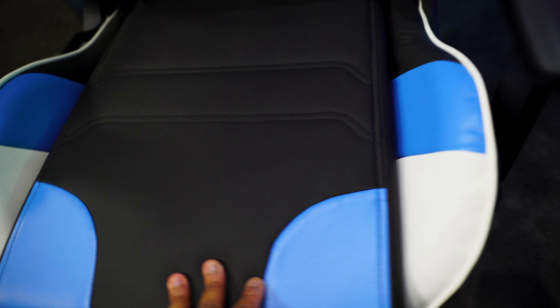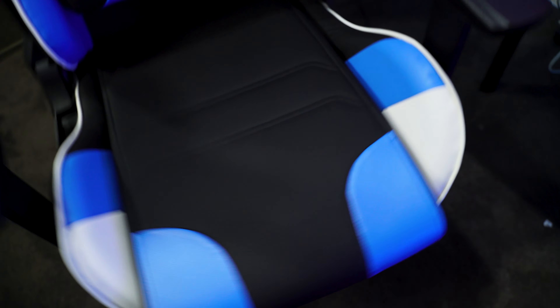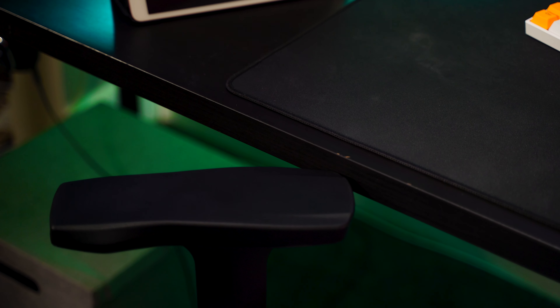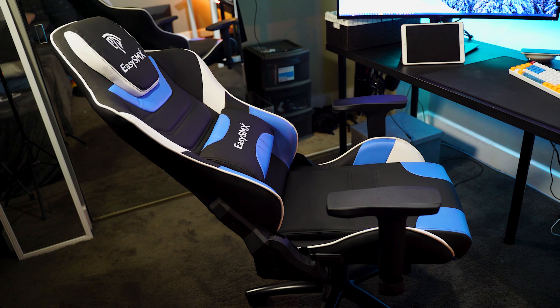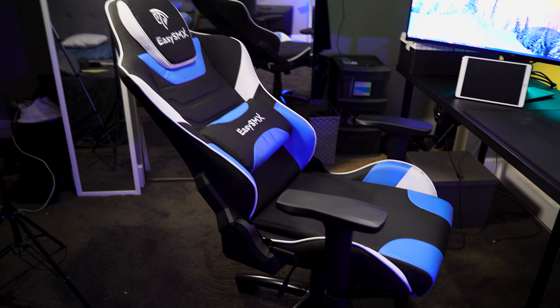The bottom cushion is super plush as well — I was surprised at how plush this one was. The armrests swivel so you can change the direction, and you can raise and lower them; they work pretty well. I keep mine at the lowest setting because that's closest to the height of my desk, which I find most comfortable. You can also recline this chair — just pull on this latch and you can recline it back pretty far.